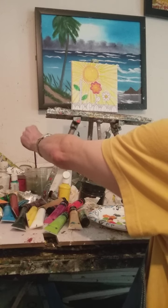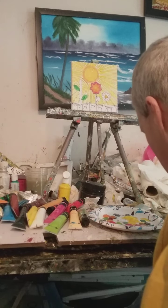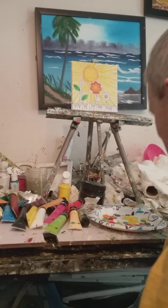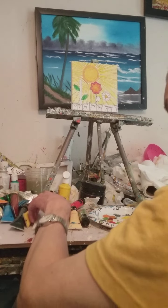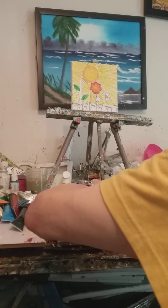Whoa, I almost turned that over! That would have been a blooper. Oh my, yes, I almost knocked that over!